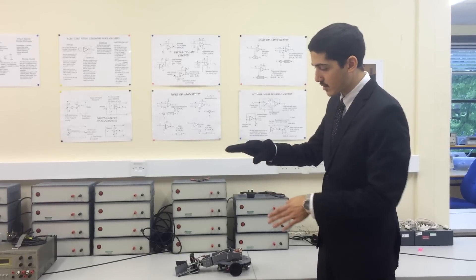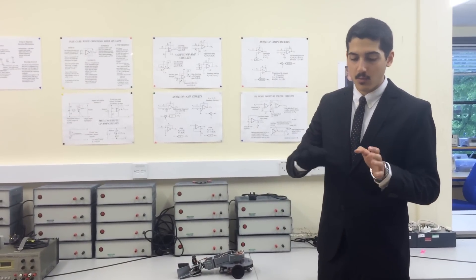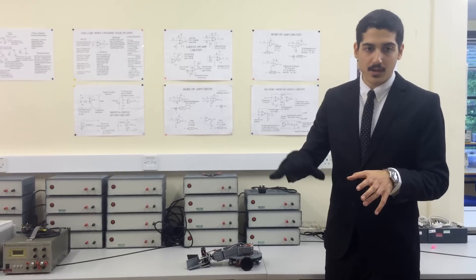The way this system works is that it has two different modes. It has a navigation mode, where it navigates to an object, and then it has a collection mode, where it remains stationary and collects the object.